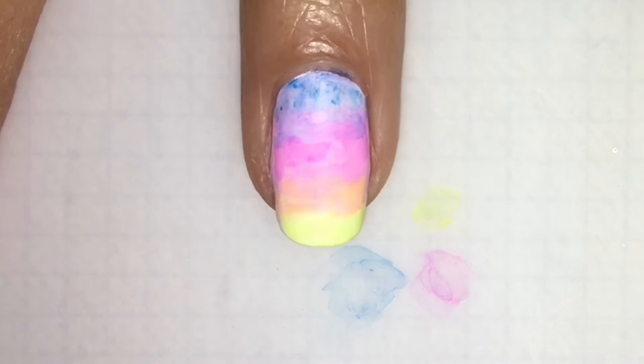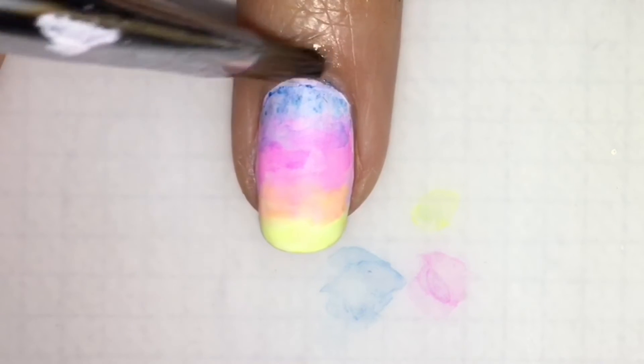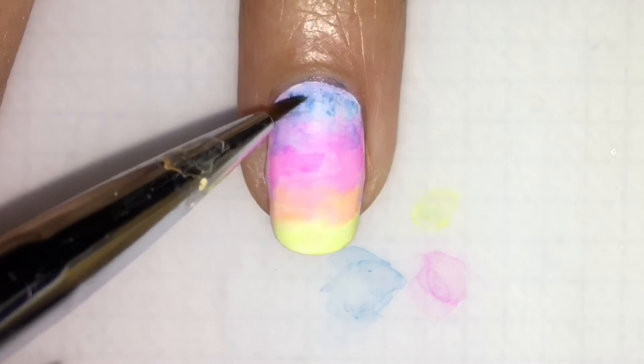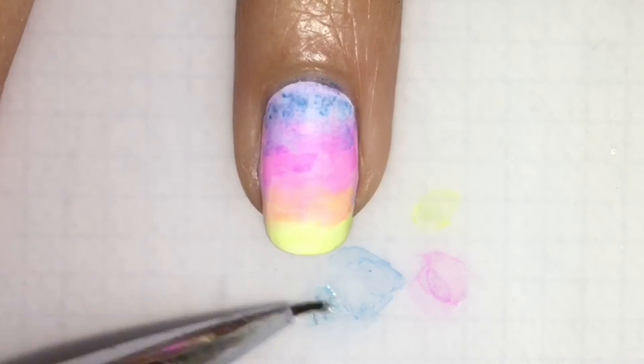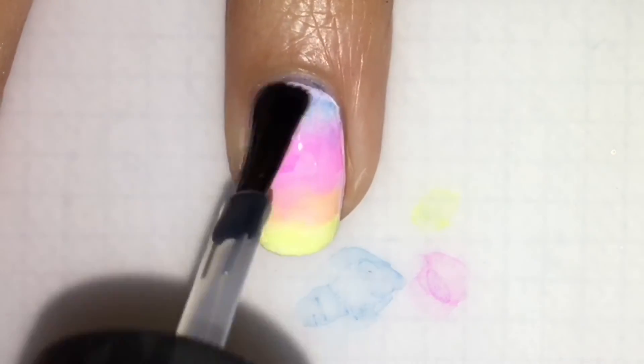Remove your latex, clean up around the cuticles — use alcohol again, because the acetone really isn't going to do anything. Fix a little bit on the sides. If you get anything under your cuticle, just use cuticle remover and it'll come off. I tried everything else — acetone, dipping there for 20 minutes — nothing.